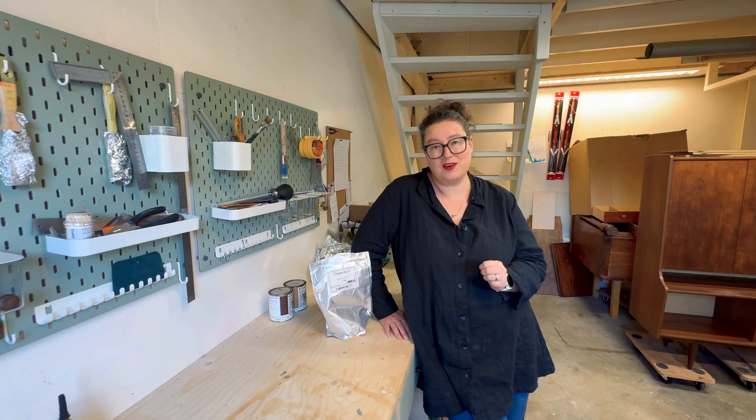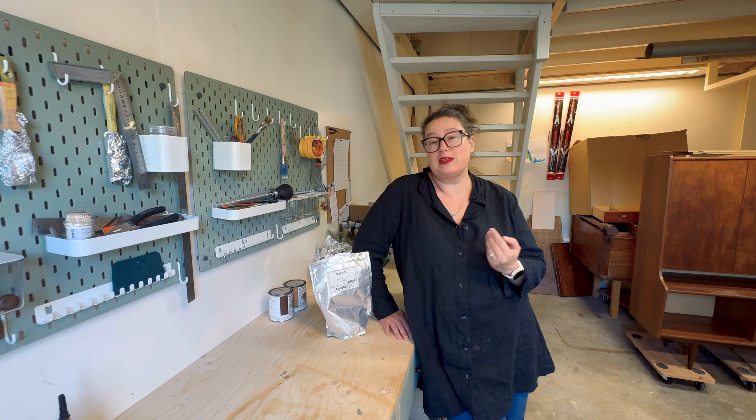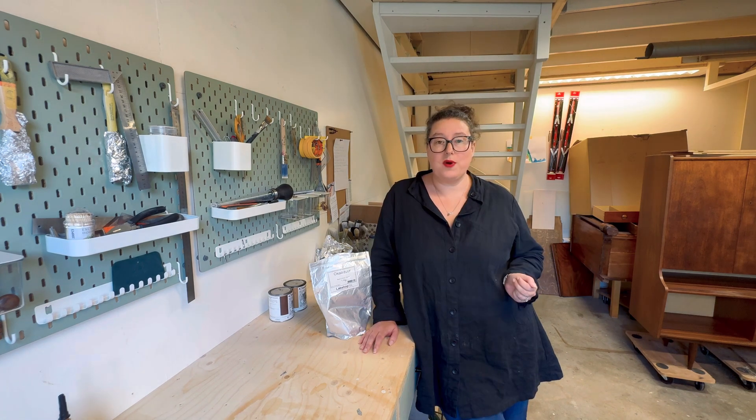Have you ever struggled with tough stains on your wooden furniture or an outdoor wooden deck? Today I'm going to show you how to mix up a batch of oxalic acid. It's an easy and affordable way to breathe new life into your wooden projects. Whether it's annoying watermarks, rust spots, or just weathered wood in general, oxalic acid is a game changer for furniture restoration.